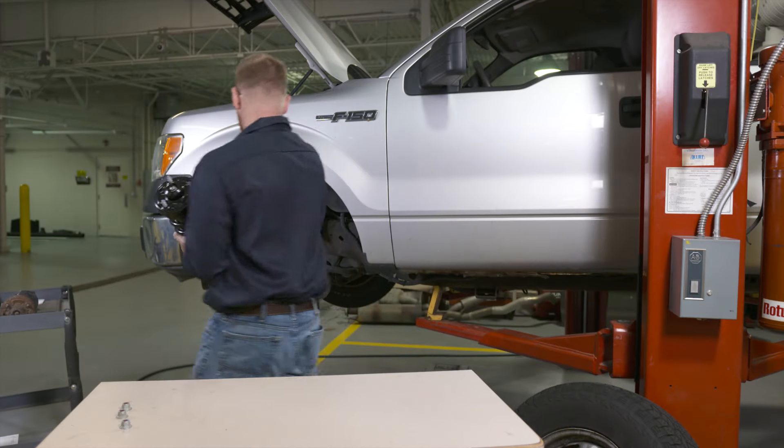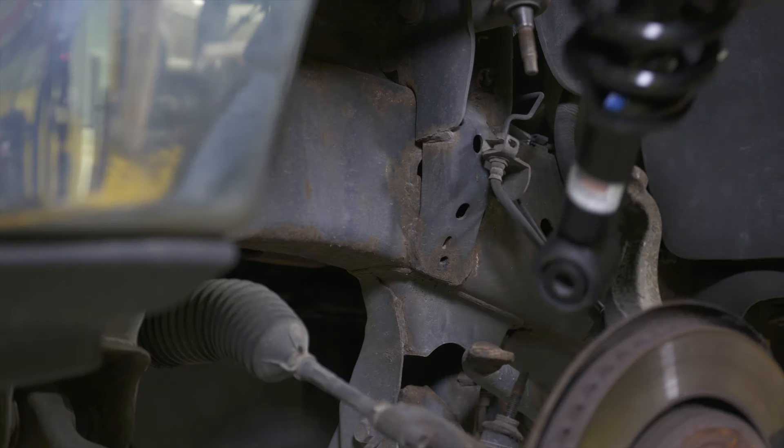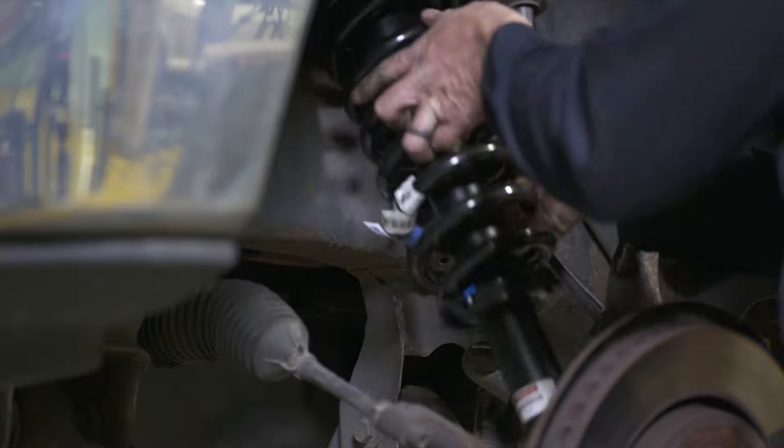Their vehicle-specific designs help restore the original ride and handling, and they pass rigorous Ford design testing.